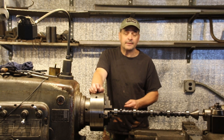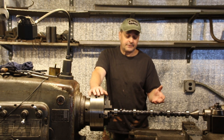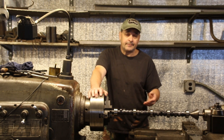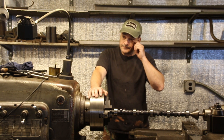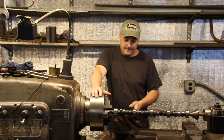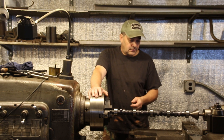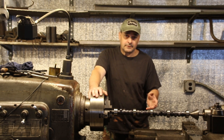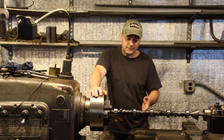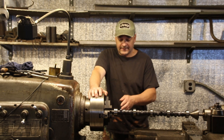I decided to call comp cams. Naturally you call these guys and you get put on hold, and they keep coming on the phone saying heavy call volume, it's going to be a little bit. So I put the phone down and went to work. Two hours later I'm still getting the same message — heavy call volume, we'll answer you in the order it comes in. You can't even call these guys and tell them what's going on with their cams.